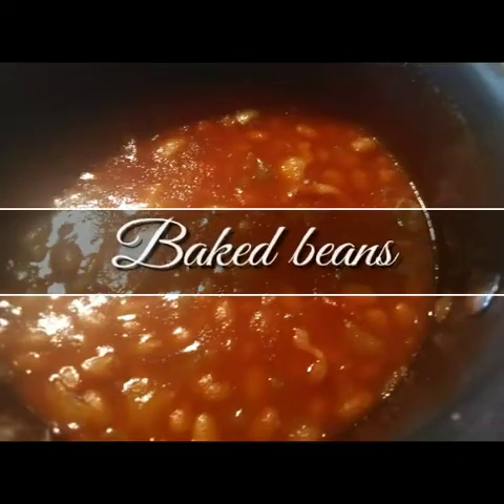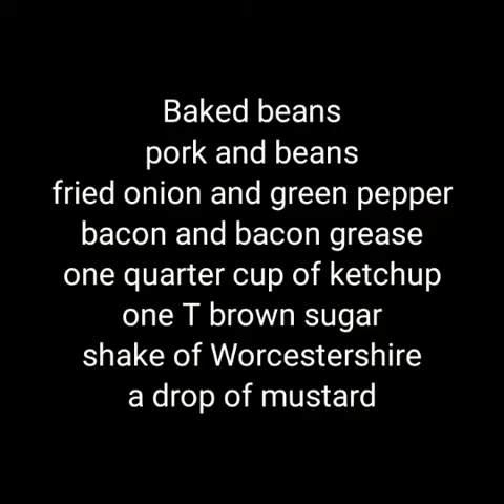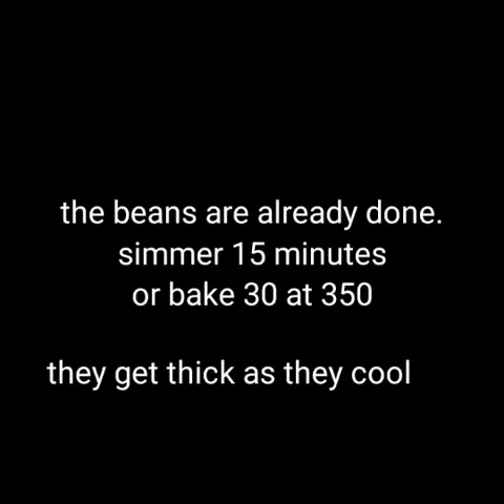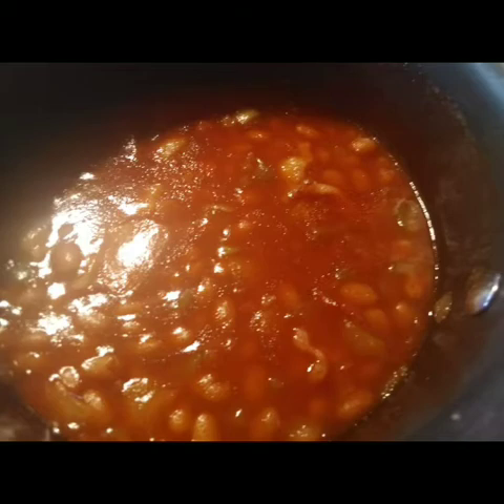Baked beans. Now, baked beans can either be done on top of the stove, or you can put them in the oven for about 30 minutes. I just baked mine for about 30 minutes at 350, and they were absolutely delicious. They have a hint of spice. The texture is perfect. Don't overcook your beans, or they'll fall apart.